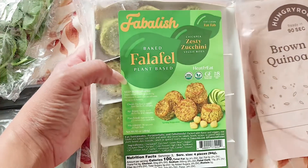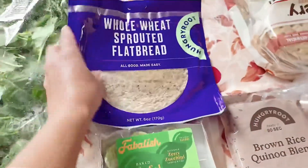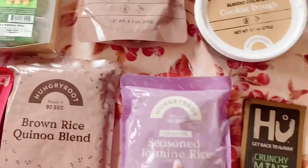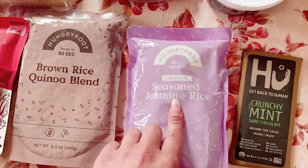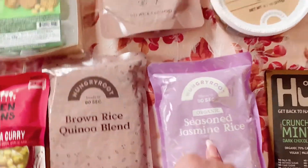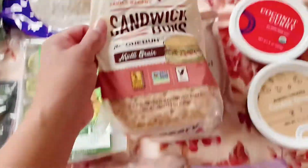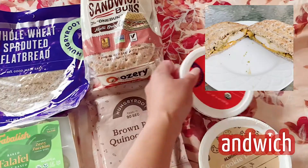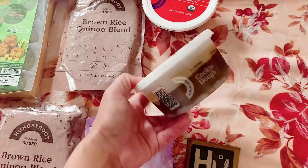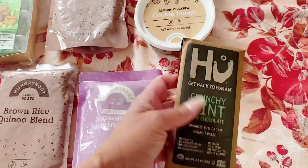Fabolish falafel, whole wheat sprouted flatbread, brown rice quinoa blend, and seasoned jasmine rice. The kids will like the jasmine rice a whole lot better — I love quinoa and brown rice, but they prefer white rice. Multi-grain sandwich buns like I've gotten in my other two orders, coconut curry, and almond chickpea cookie dough. This one I get in every subscription because it's what I chose as my free option.